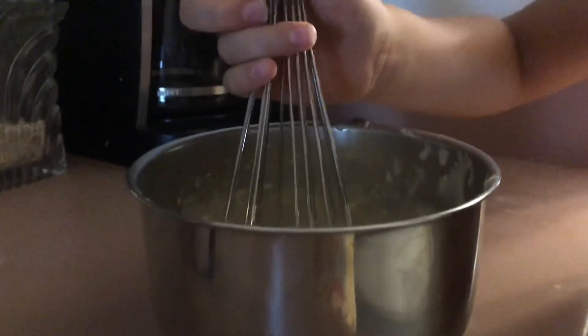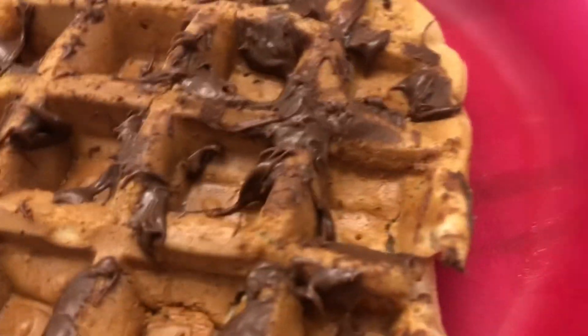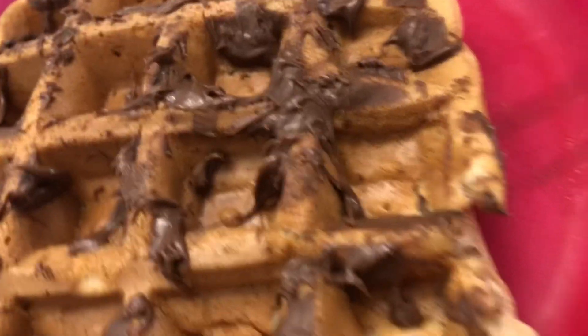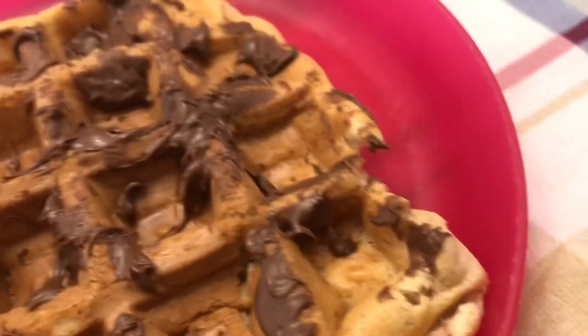This batter can be used to make either pancakes or waffles. We're making waffles with our waffle machine. If you don't have a waffle machine, you can cook it on the stove and make pancakes instead. This is what your waffles should turn out to be like. I put Nutella on mine — not syrup, I know I'm crazy — but you can put whatever you want. Have some milk on the side to cool down with a hot waffle. That's how you make it! We'll see you on our next video, which I promise will be Utah. Bye!